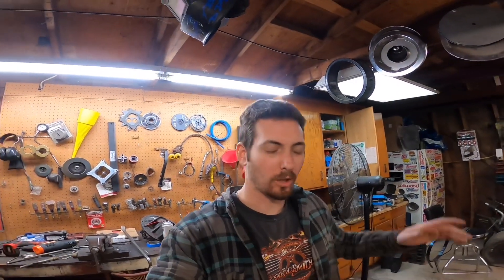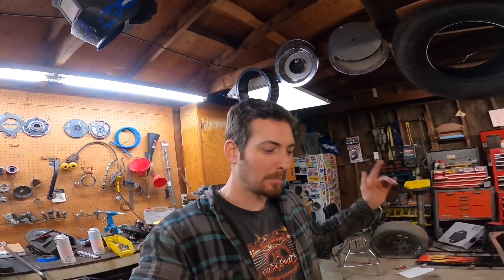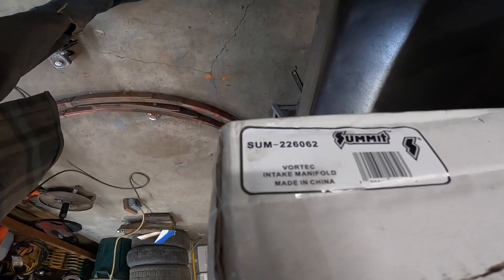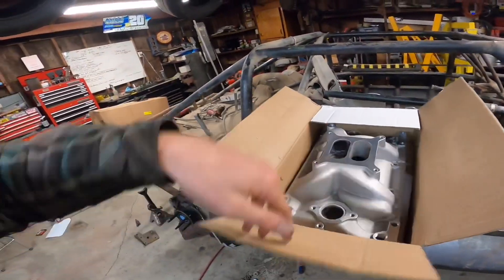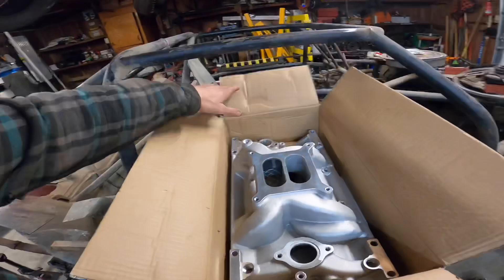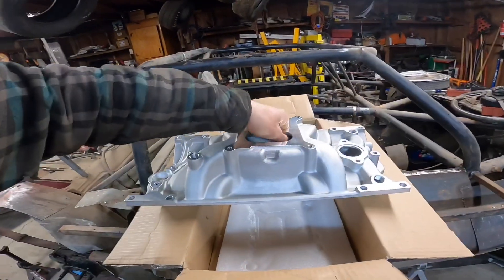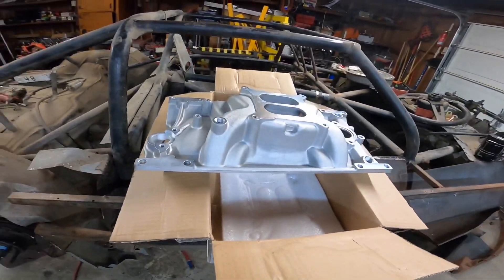This is Ryan from Tresian Racing. I did a Speedmaster Vortec intake manifold review a little while ago, and here I have a Summit Racing part number 226062 aluminum Vortec small block Chevy intake manifold. I'm going to go over this with you guys and show you the pros and cons — what's better about it and what's worse about it compared to the Speedmaster intake.